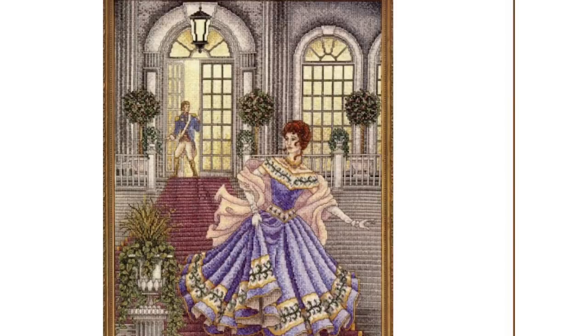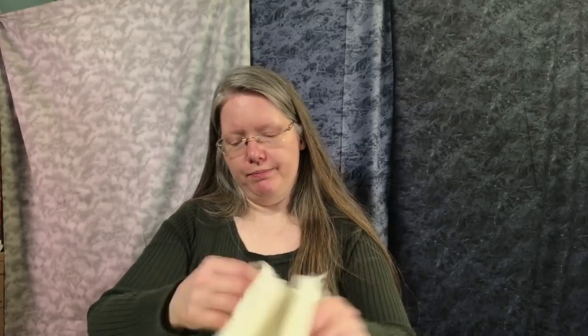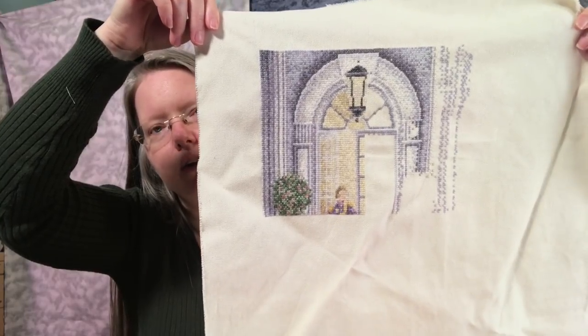This is almost a UFO. I believe I've worked on it this year, but I'm contemplating UFO-ing it. It's beautiful and I love it and I do want to do it, but after I started working on it I discovered Blitz Stitch's method of diagonal parking, and I really hate that I'm not using that on this project. It's kind of too late — so if I'm going to do that, I'd need to start over.